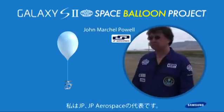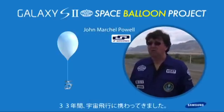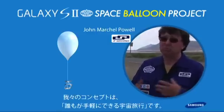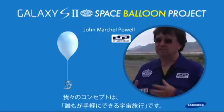My name is John Powell, I'm the president of JPR Space. We've been working on this project for about 33 years now, and our whole approach is to find a cheaper way to get to space.